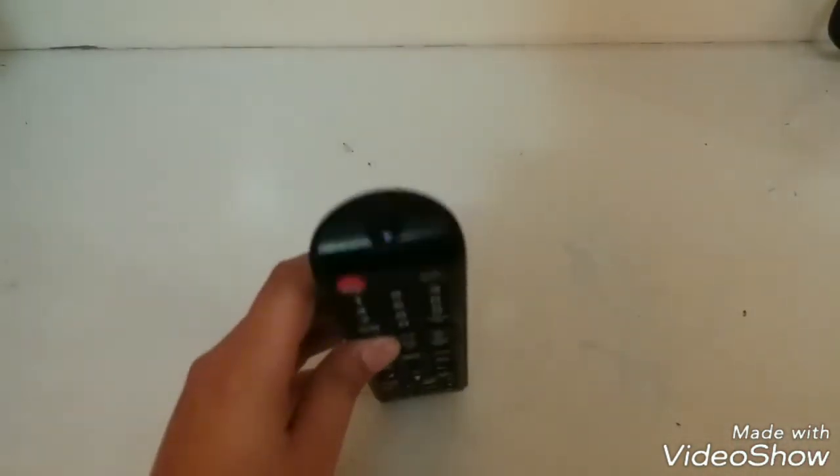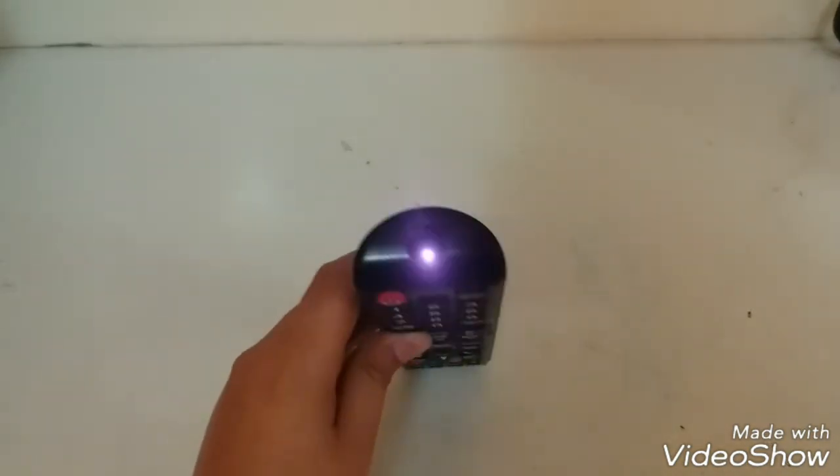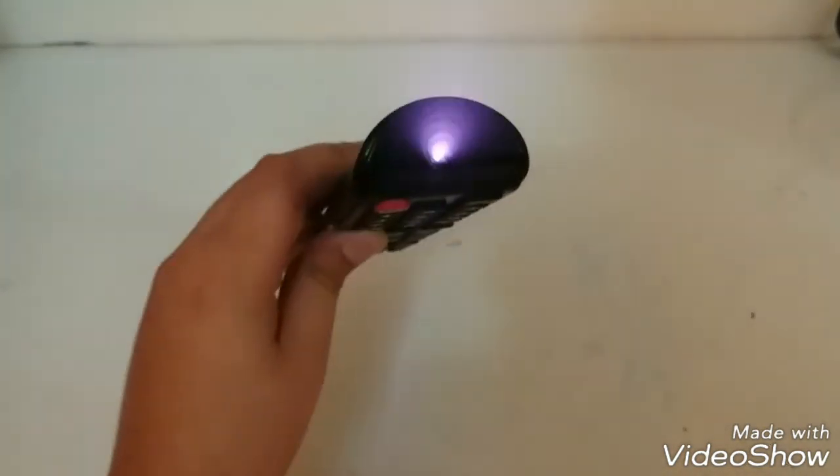So guys, this is just a quick tip about how to check your remote batteries — a life hack that will save you from wasting batteries. Thanks for watching and I'll see you in my next video.